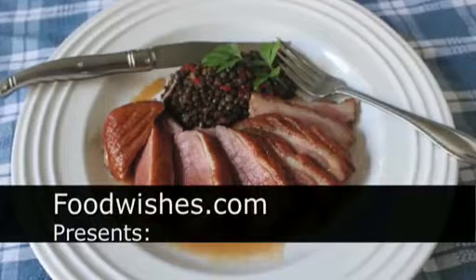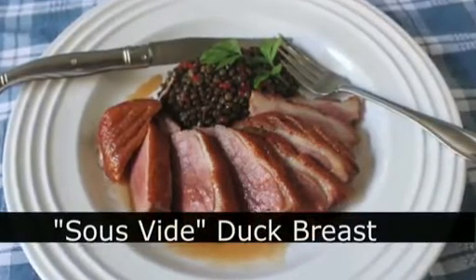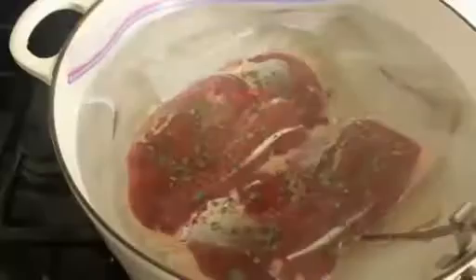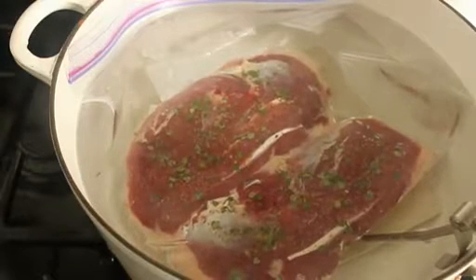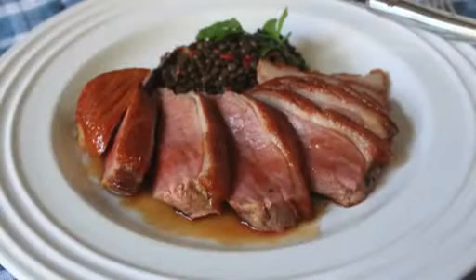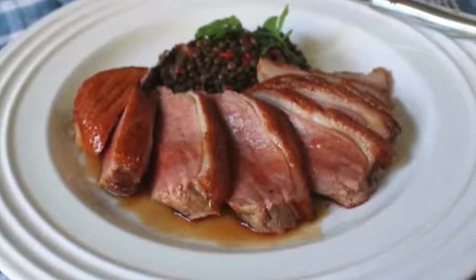Hello, this is Chef John from Foodwishes.com with Stovetop Sous Vide Duck Breast. That's right, we're going to use the same technique all those star chefs are using on TV, and we're going to do it on the stove with no special equipment. It works unbelievably well. Anyone can do it, and it produces a duck breast that is stunningly delicious.